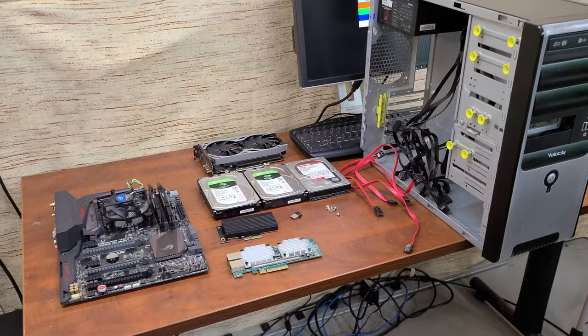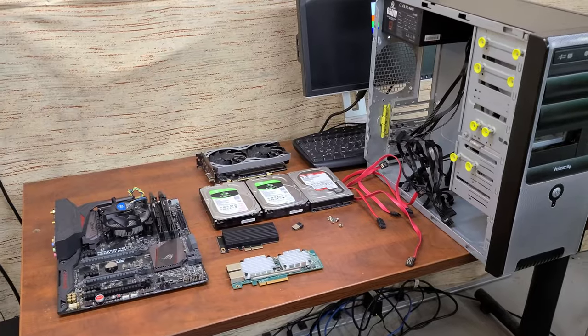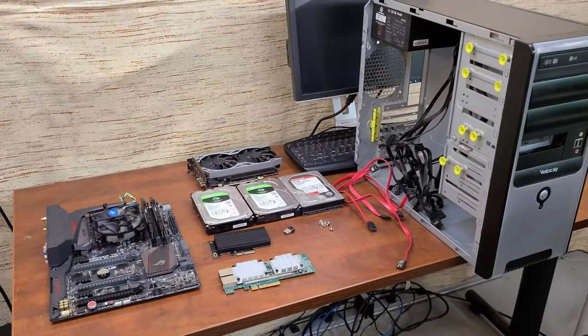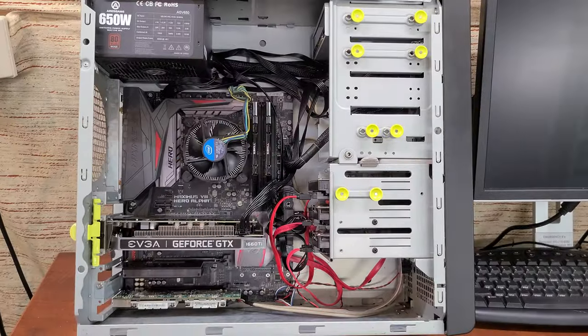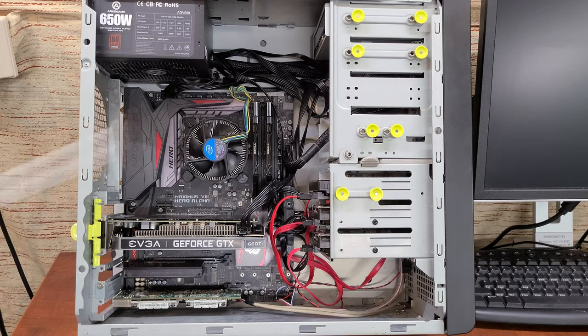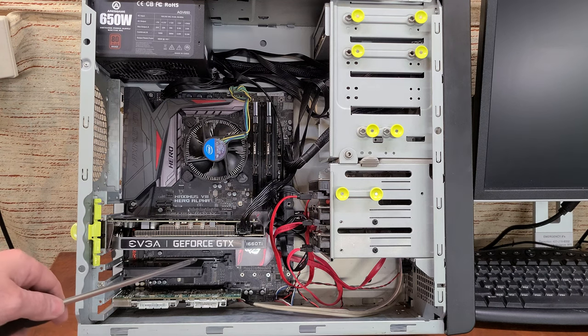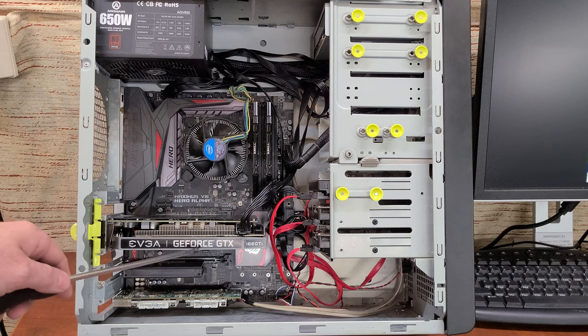Later on, once the system is built, I'll go over my reasons for giving Unraid a try. I'm not going to bother shooting the build — everybody's seen that a million times. The computer's done. Quick hardware overview: we've got an Intel-based Maximus 8 Hero motherboard, 16 gigs of RAM, a 10 gig ethernet card, and a one terabyte NVMe that we're going to use for cache. I also want to try some plugins for Unraid, so I've put a 1660 Ti in for video transcoding.